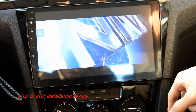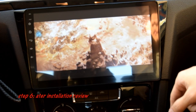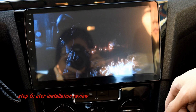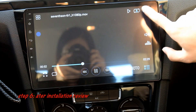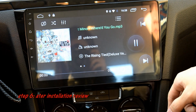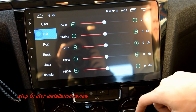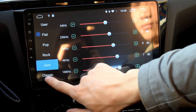Video playback is available. For music, you can listen from a USB or SD card, or you can download to the head unit. You can also change the amplifier settings here: pop, rock, jazz, classic.